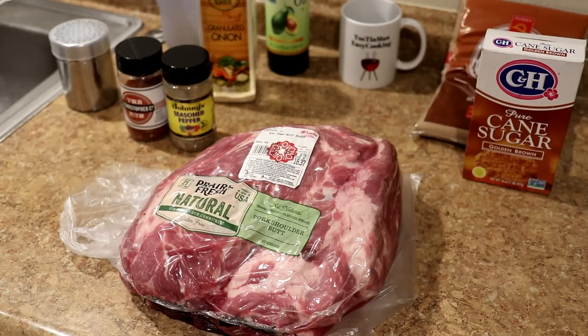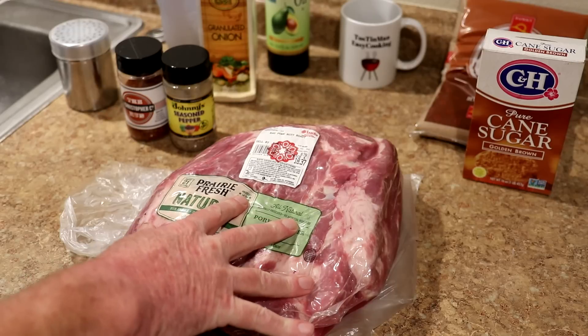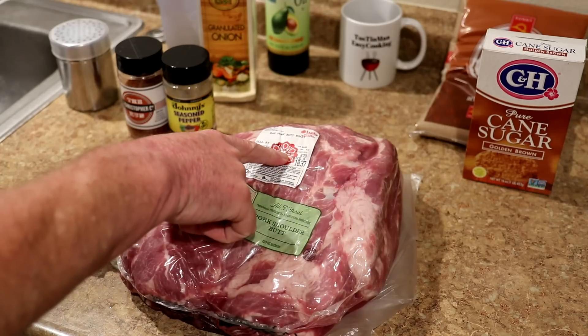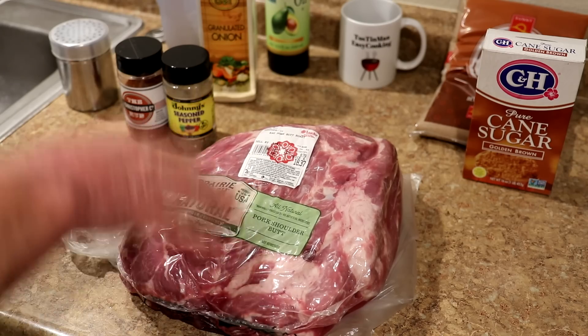Today I'm going to cook my first whole pork shoulder butt on the Weber kettle with the slow and sear. I've never done a whole one before — I've done half ones a few times and those came out pretty good, so I thought I'd try a whole one. This is 8.79 pounds at $2.09 per pound, so this roast was $18.37.